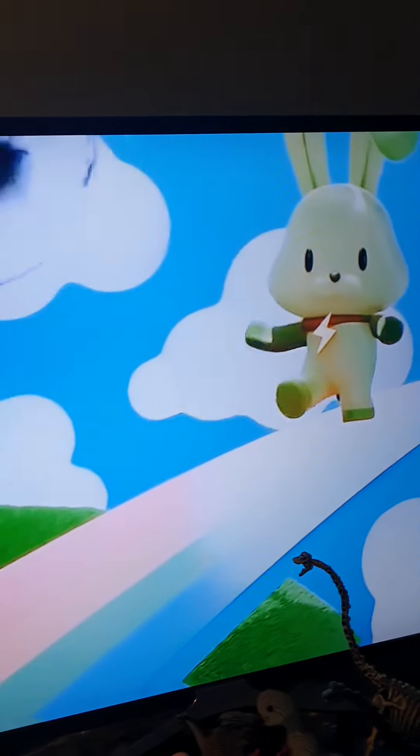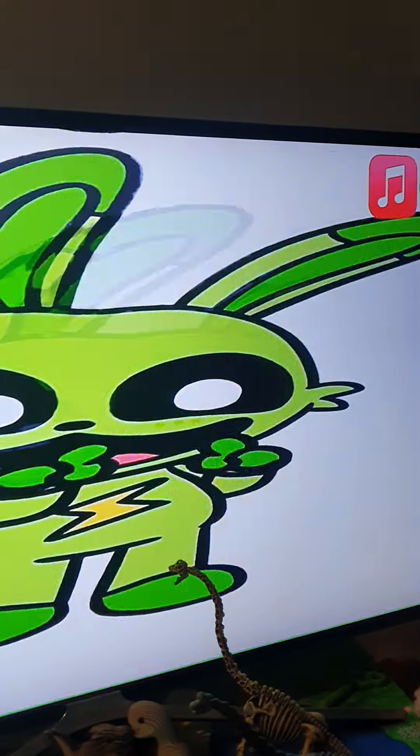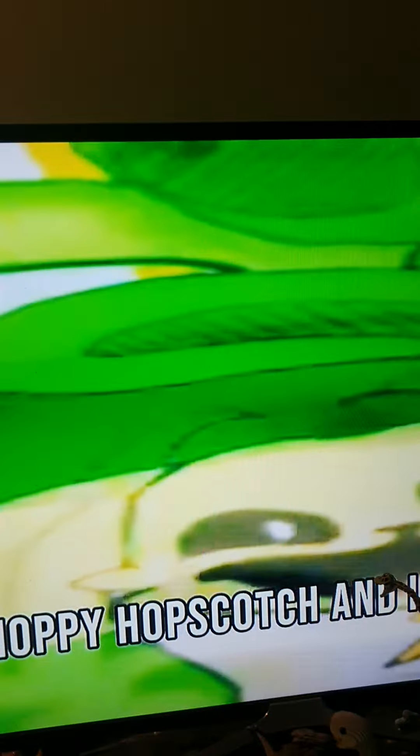I'm Hoppy Hopscotch and I like to hop around, I'm Hoppy Hopscotch and I never touch the ground. Here's the video!